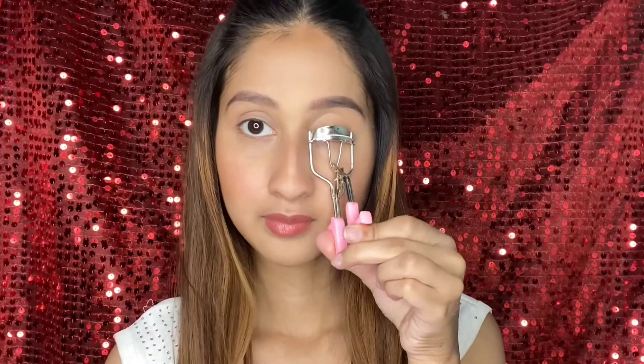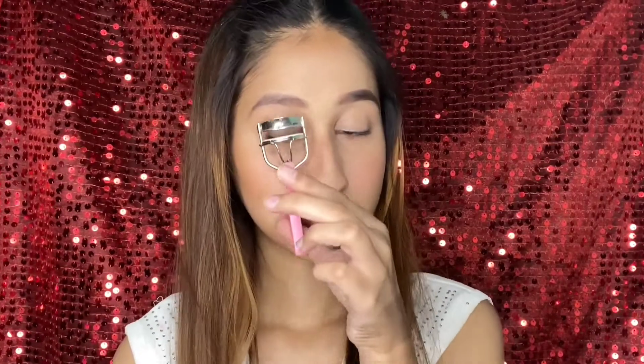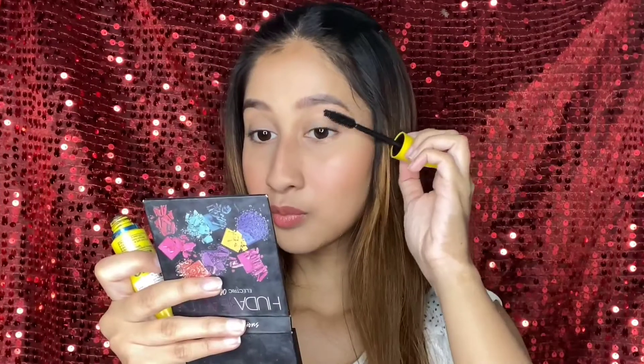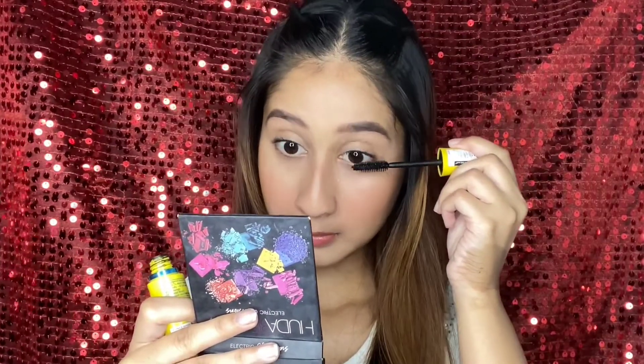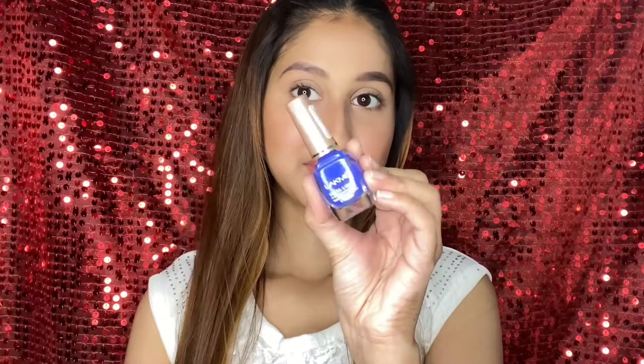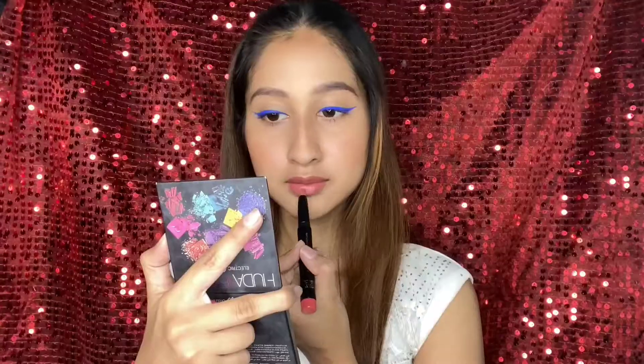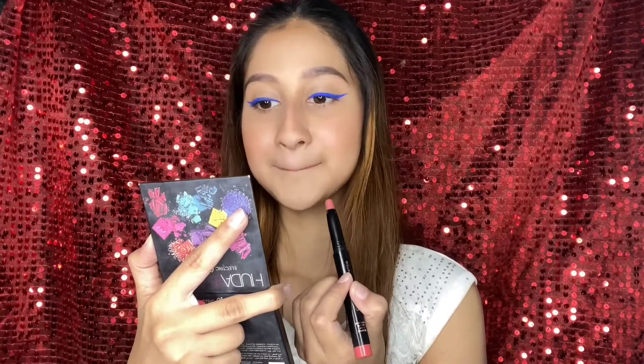Then I will curl my lashes and put mascara. For mascara I use Maybelline Colossal mascara — it gives a lot of volume and it is waterproof, so it lasts all day. For my simple makeup I have put black or blue eyeliner to open up my eyes. Then I have added a little eyeliner and our makeup is complete — you are good to go! Like, subscribe and share. Bye bye!